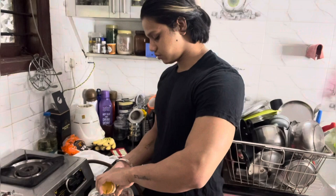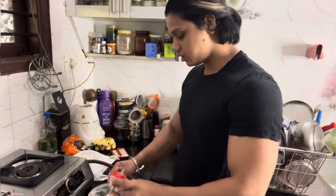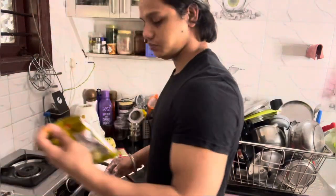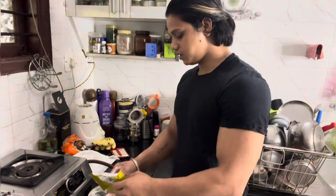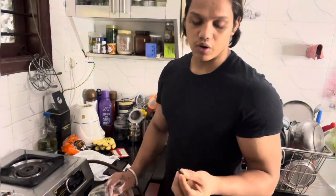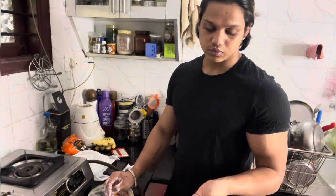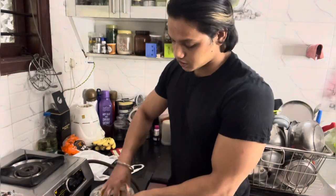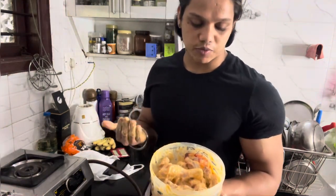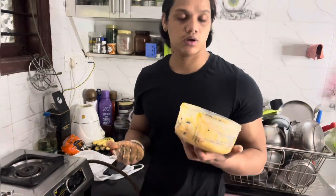I will add Aalvi powder, that is Lal mirch powder. Then we add 2 cloves and 1-2 green cardamom. Mix it properly, and let it marinate for 30 minutes to 1 hour in the freezer.